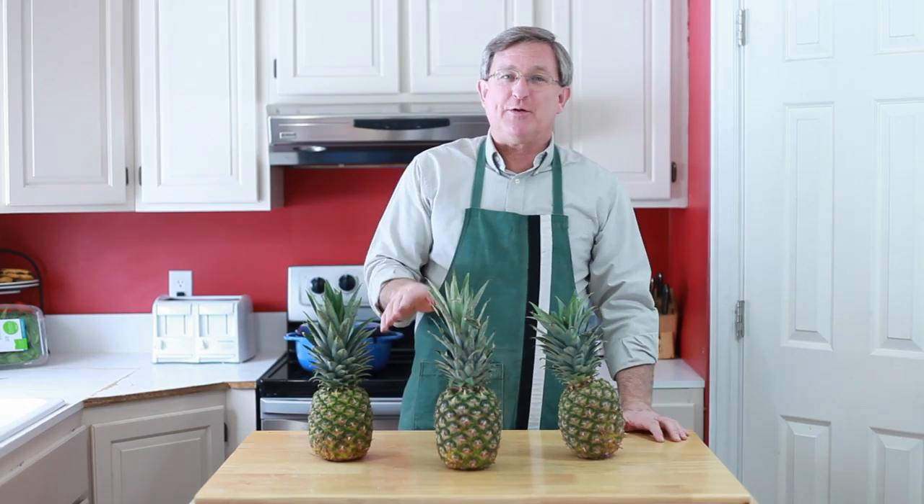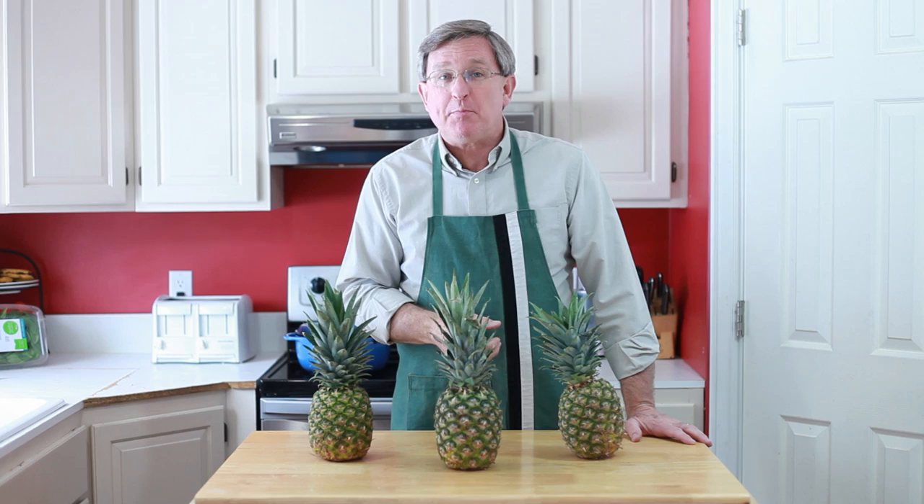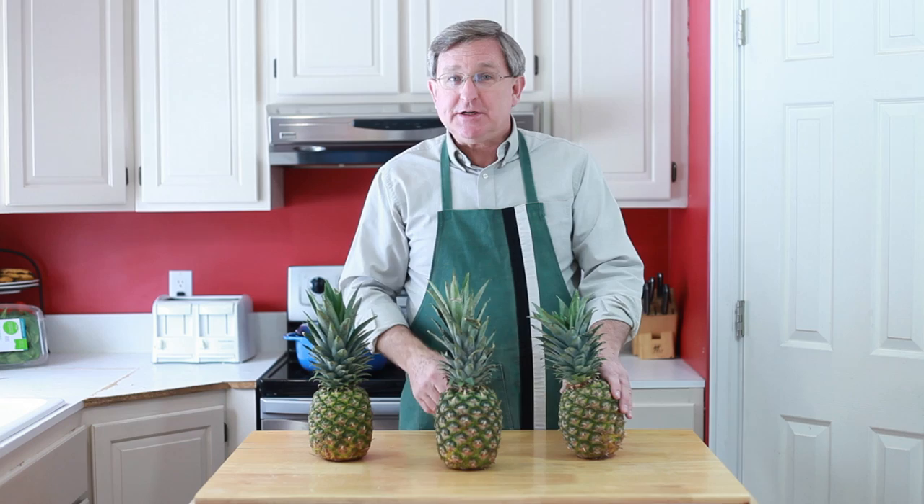Hello everyone, I am your Produce Guy, and today I've got something a little bit different for you. We're going to conduct an experiment. The genesis of this is from our When Is It Ripe Pineapple video, where the discussion in the comments has been all about: do pineapples actually ripen after you remove them from the plant? Some say no, I say yes.